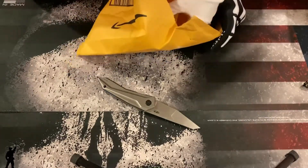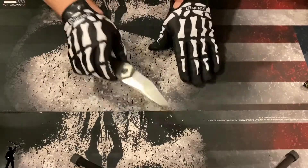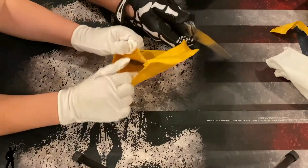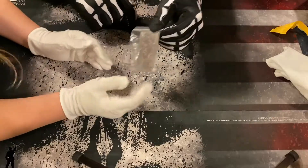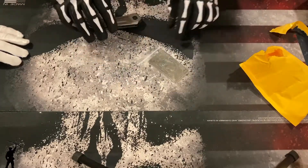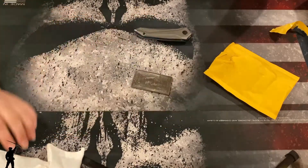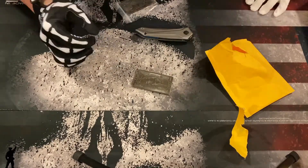Go ahead, you guys can both open them. I need to put my gloves back on — it wasn't easy. Why don't you go ahead and open that up for me? Cool — here, daddy, can you open that? Yep, here.